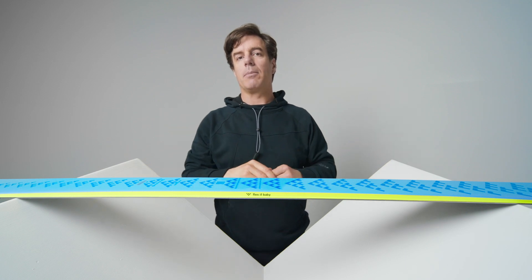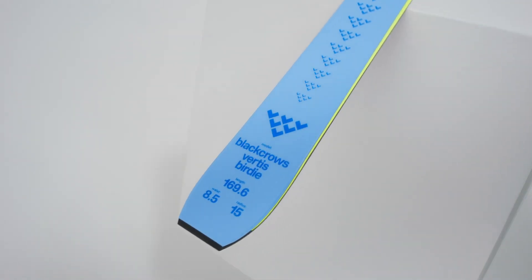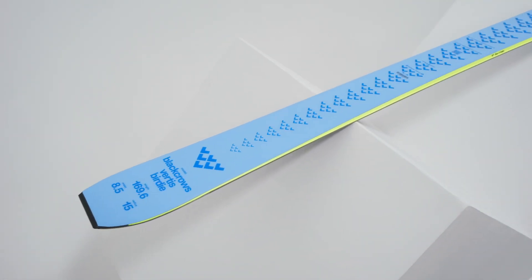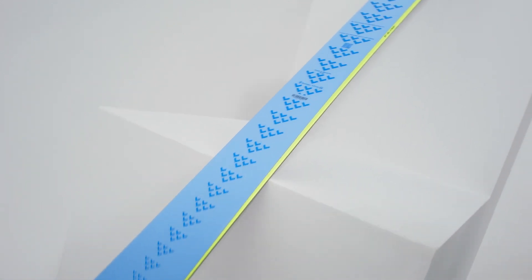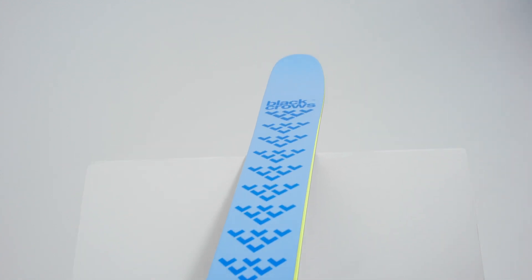Hello, I'm Julien Ragnier, I'm the Shepard at Black Rose and I'll present you the Vertis Birdie. The Vertis is an 85 millimeter ski under waist with a 15 meter turning radius. It's a super classic ski with a flat tail. For me it's a perfect ski for the piste.